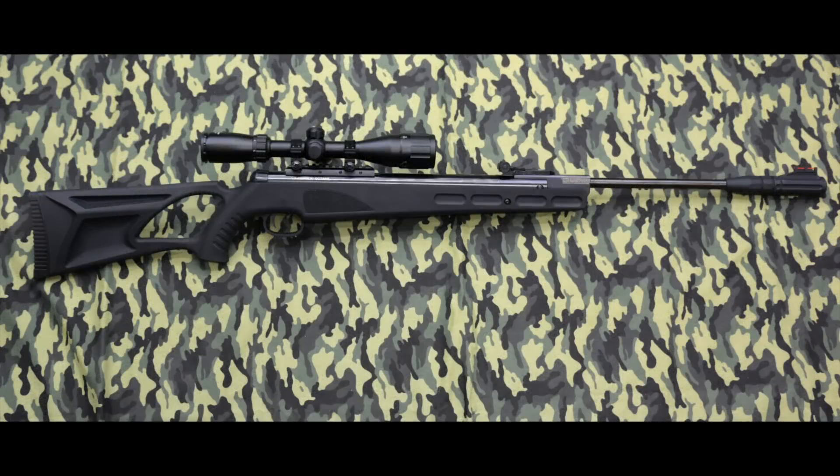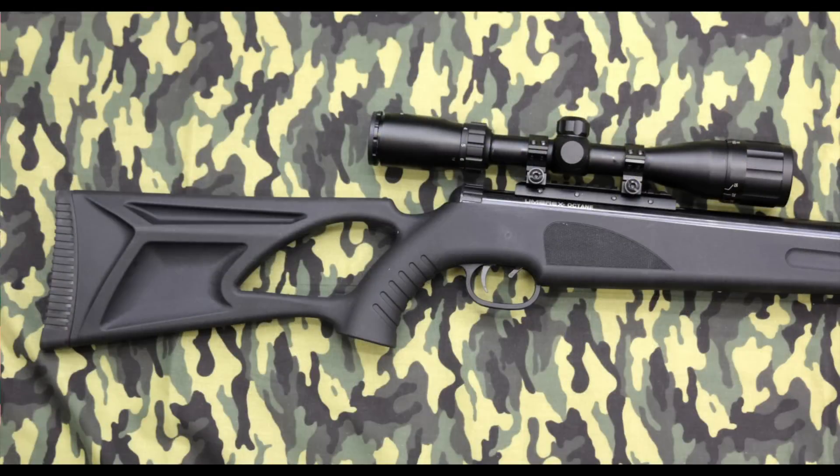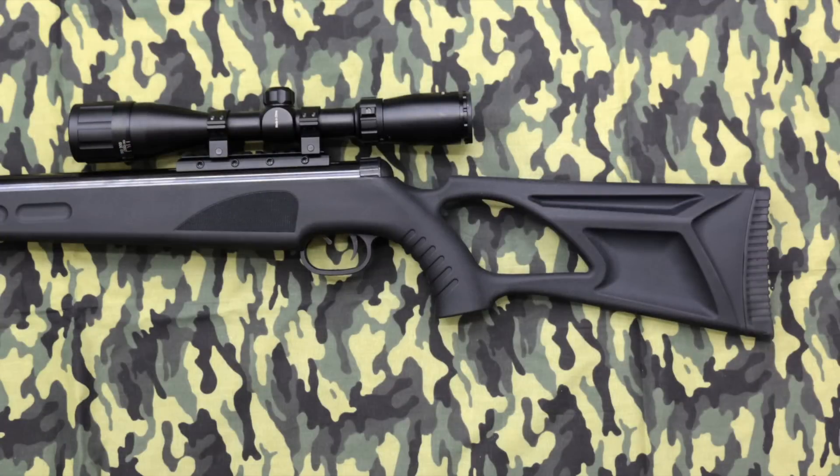Umarex already had a good platform to start with. If the Ruger Talon is the next step for the old Airhawk, then the Umarex Octane is the next leap for the Ruger Air Magnum. The rifle is big and heavy despite the composite thumbhole stock. There's no worries here about a hollow ringing sound — this is one very solid airgun.